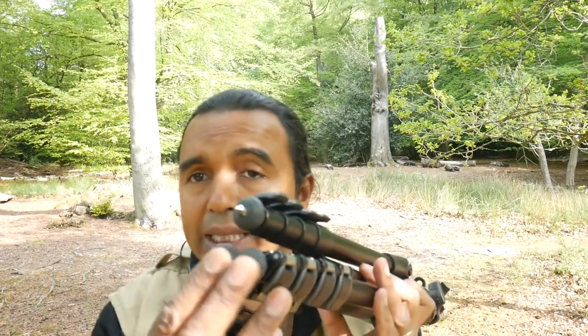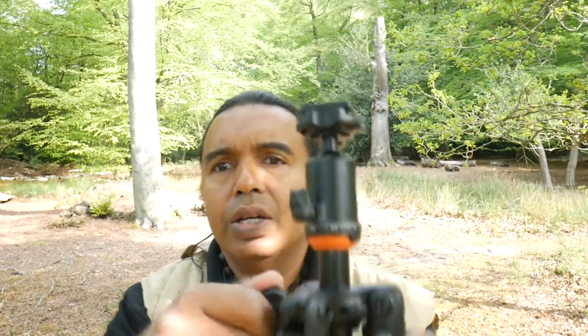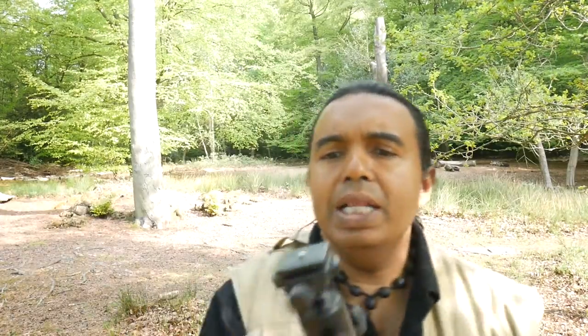I've changed the tripod to face a new direction because the sun's coming out. What else about this tripod? It's got spikes at the bottom — as you would expect — as well as rubber feet you can unscrew so it doesn't damage floors. It's got three controls: one for the ball head, one for circular movement, and one for the shaft. It also has a rubber part for cold weather.